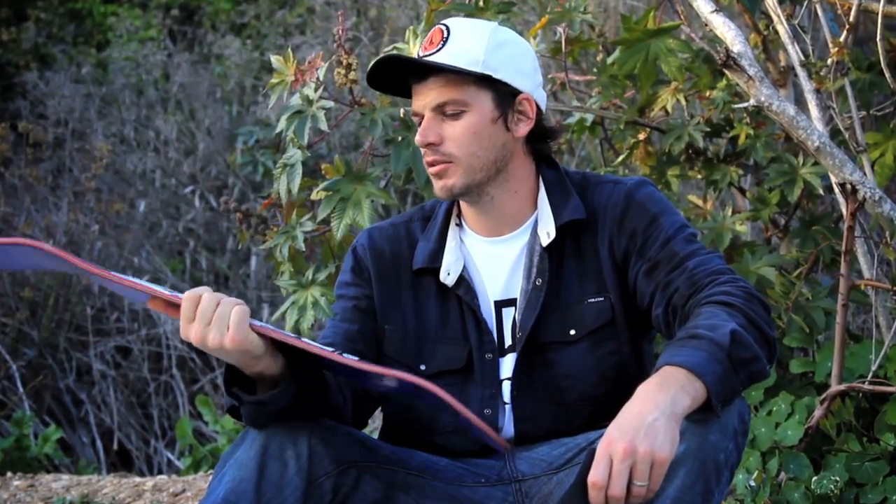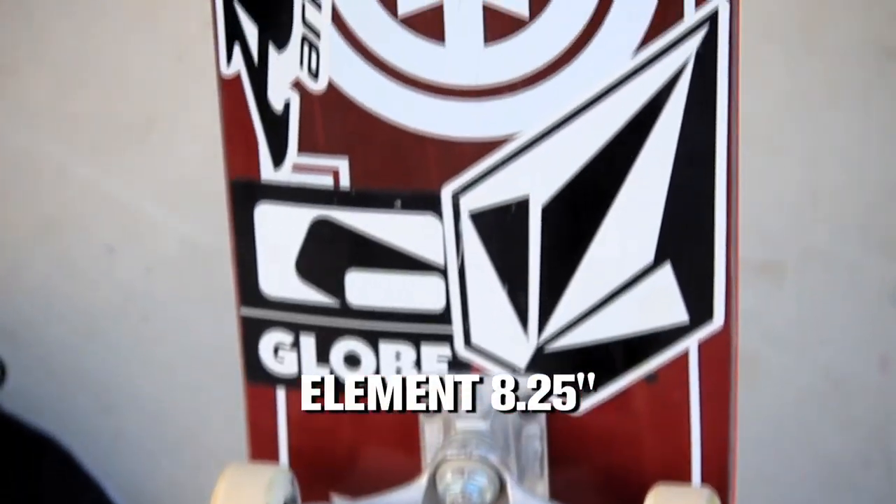Hey, what's up? I'm Mark Appleyard and this is my ride. So this is an 8.25 — it's an eight and a quarter. I designed it.